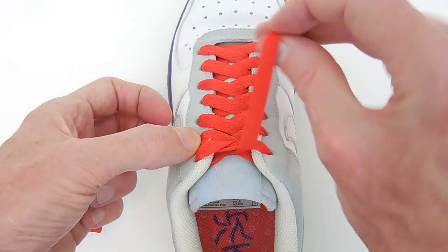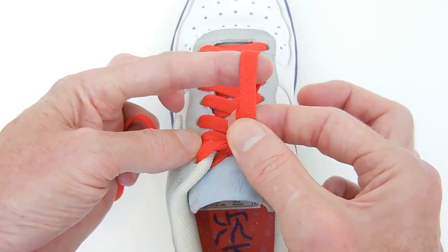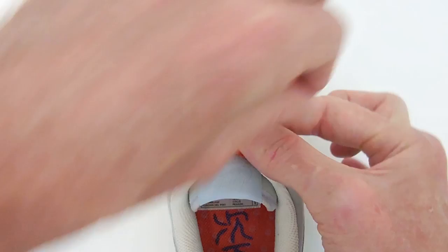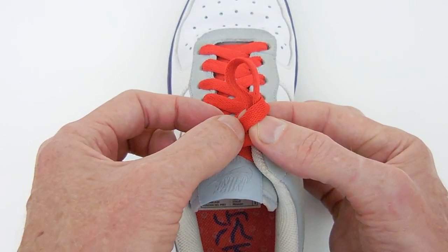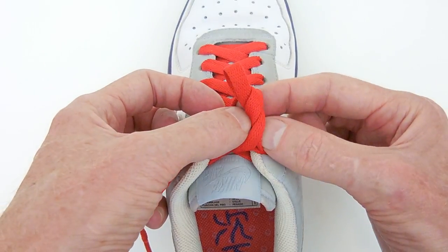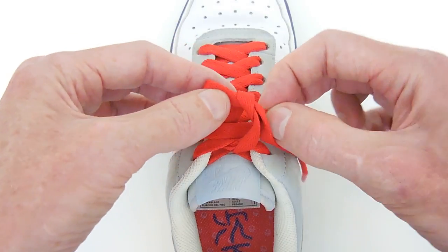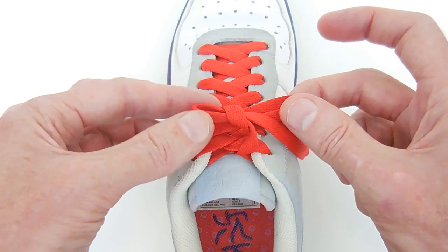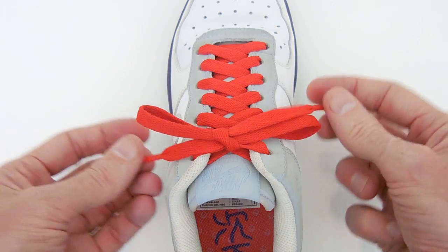Now we create a right-hand loop. I actually use the left finger as a support. Create the loop and pinch it at the bottom. Run the left end around the back of the loop, right near the base, and then feed this part of the left end through the hole created by that wrap-around. That forms a new loop on the right-hand side — we've already got the loop on the left. Pull both loops to form the bow.